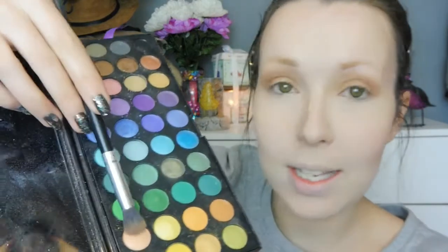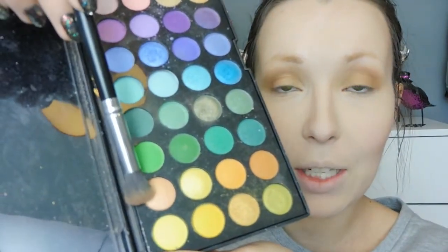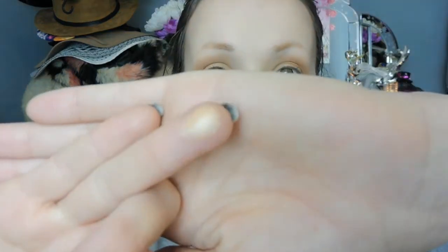Now we've put down the base for the eyes, it's time to go back into the orange. I'm going to take this real salmon, orangey salmon colour and I'm going to put the brush down for this and go straight in with my fingers and dab a little bit of that on. This is really really nice, kind of shimmery — it almost looks rose gold. I'm just going to pop that onto the centre of the eyelid and then blend it out with your fingers or a brush, whatever you want.